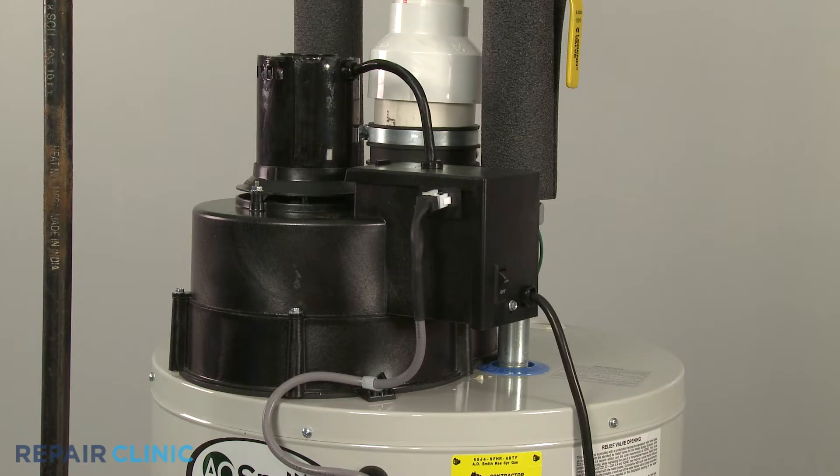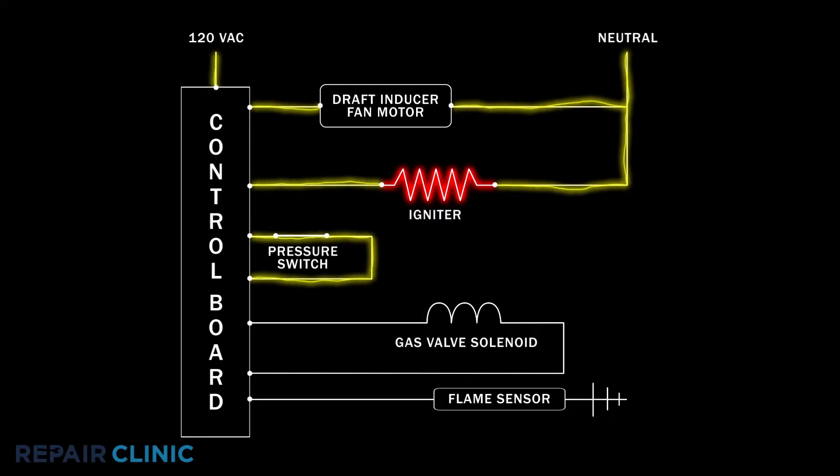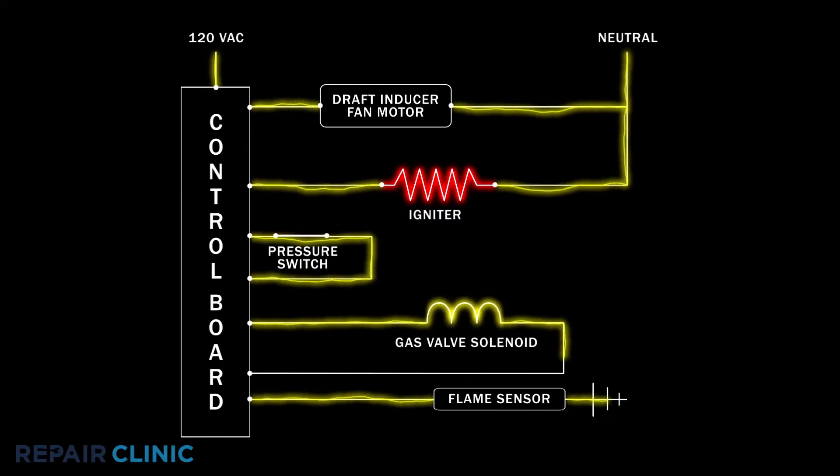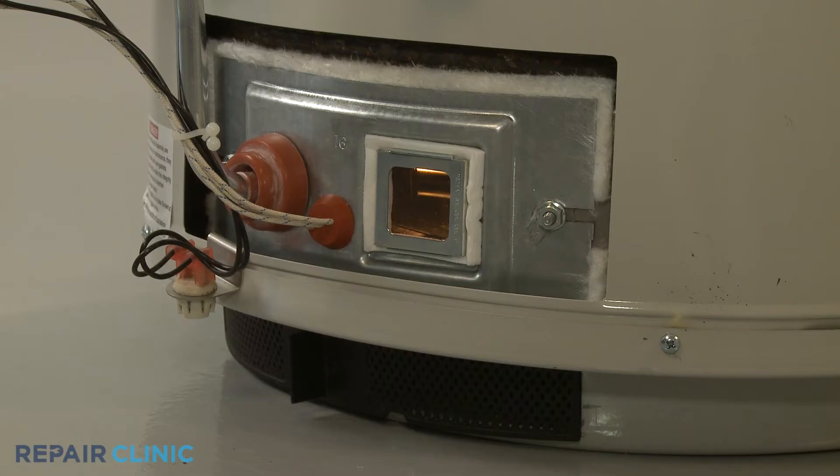Once the draft inducer motor reaches its maximum speed and there is sufficient airflow, the pressure switch closes, allowing the control board to send voltage to the hot surface igniter. The control board then energizes a solenoid on the gas valve, which allows gas to flow into the burner. The igniter ignites the gas and the flame heats the water.